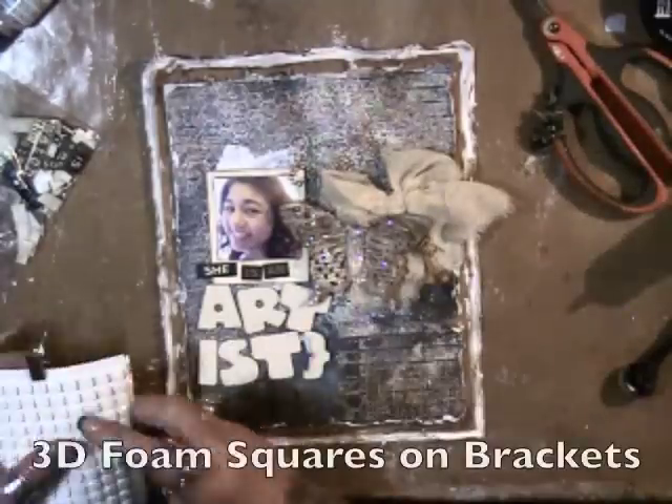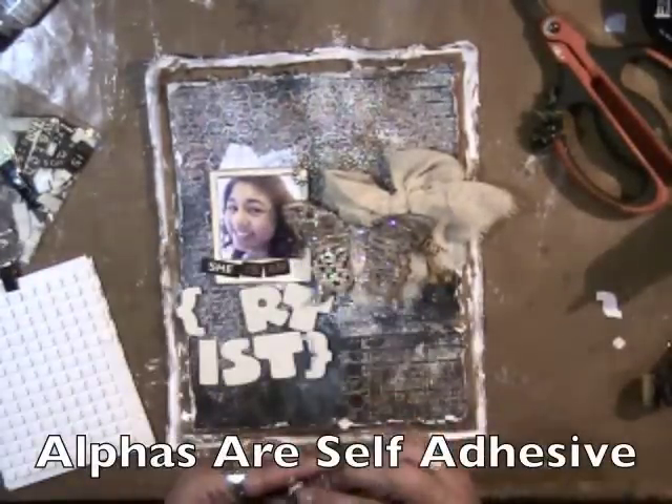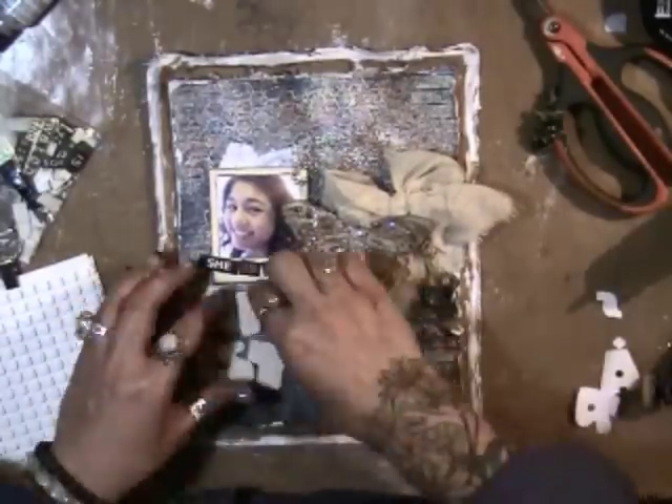These are the compatible chipboard alphas from GCD. I'm going to add a little bit of depth with foam squares on the brackets, and the alphas are self-adhesive so I'm just taking the backing off and sticking them down.